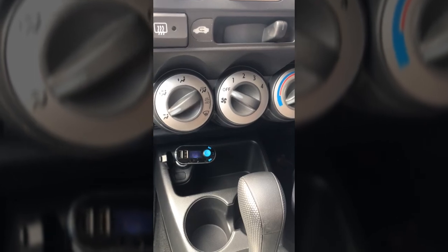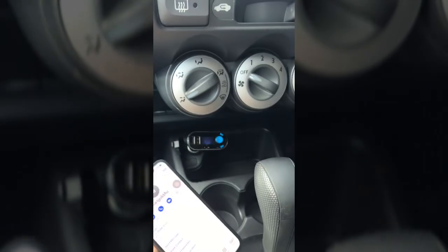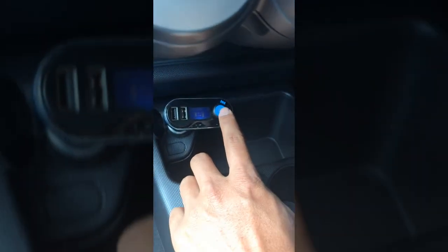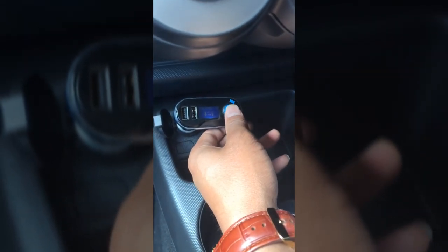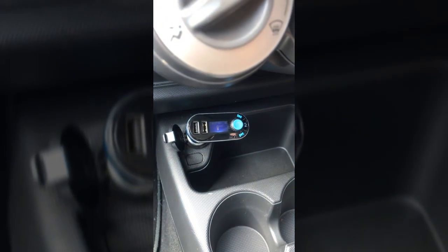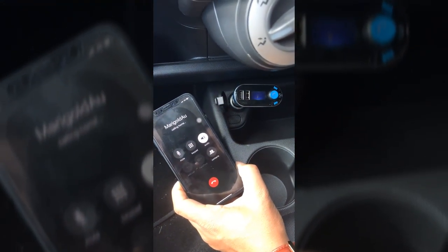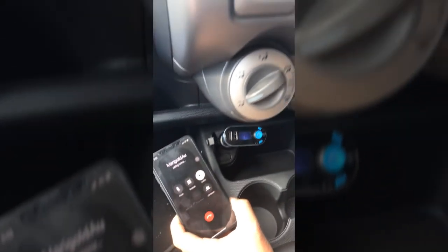I'm going to demonstrate — I'll call the last number from my mobile phone without even touching it, just by pressing a simple button on this device. This is the magic button that lets you call the last number. All you have to do is press it twice. You can check your mobile phone and you'll see it's dialing.